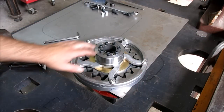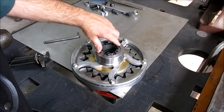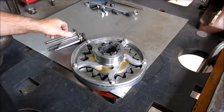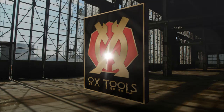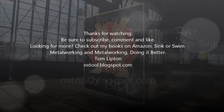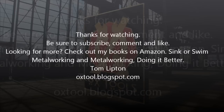Alright, there it is - that thing is actually ready for paint.